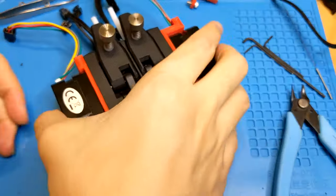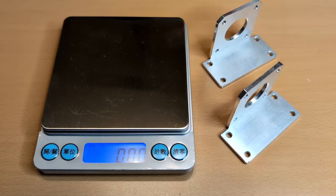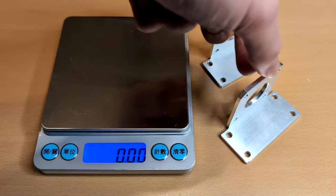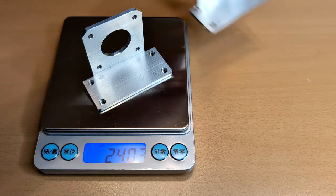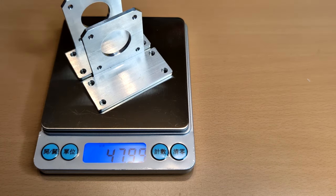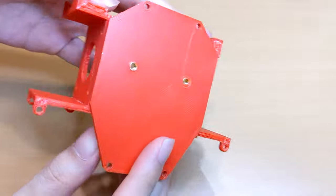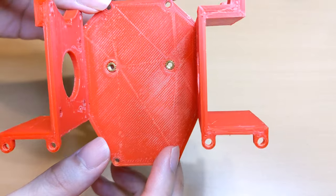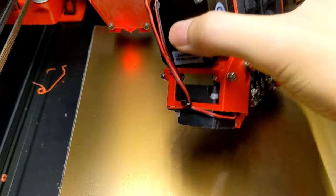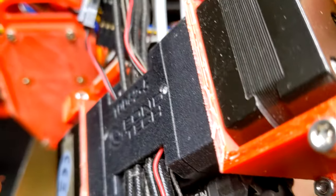I purchased an extruder to print high-temperature materials, but found that the aluminum frame that came with it still required an adapter between it and the print head. So I decided to design an adapter to eliminate the need for an extra piece. I printed the adapter using ABS and followed the Voron design material guide. However, after a few months of use, the adapter was cracking. With several replacements, I still suffered from the low life cycle of the adapter.